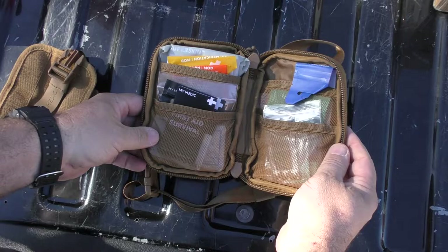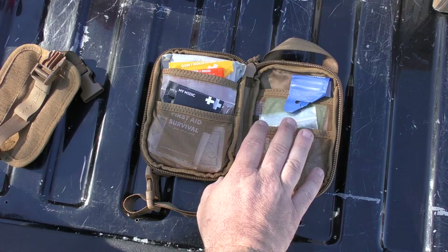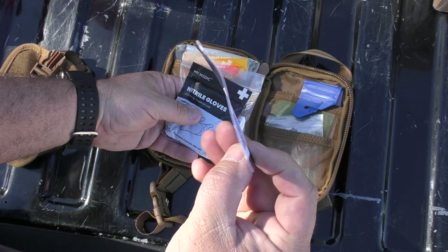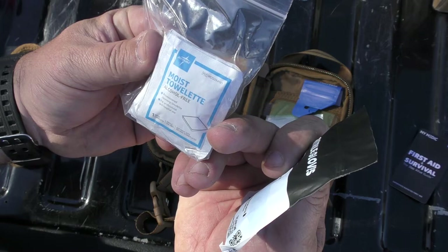There's plenty of room in here for adding stuff if you want to — like chest seals and some QuikClot-type gauze; you can easily add that to this. In the front pocket is a first aid reference card — it's a digital download of first aid and survival tips. There are also some gloves and some moist towelettes.